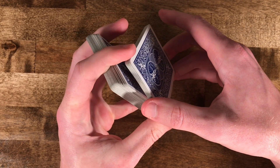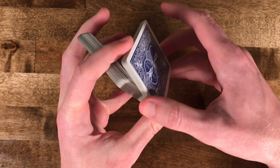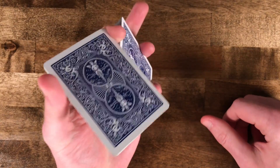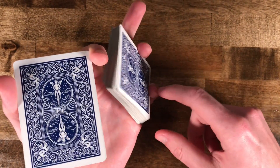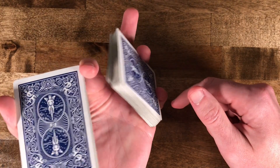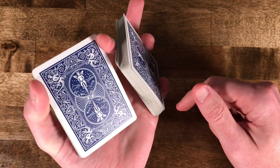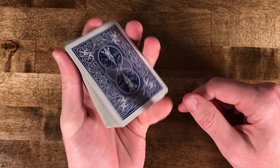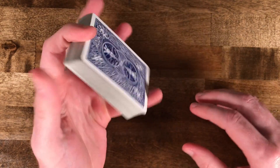So once again: a couple of swing cuts, then pinch it at the end between your index finger and your thumb, rotate it out, flip it out, and hold it between your ring finger and your pinky. Once it's clear, just rotate it back in — that's how you do it.